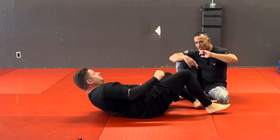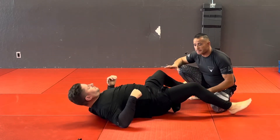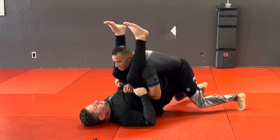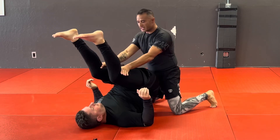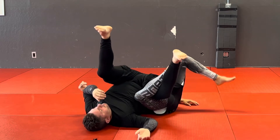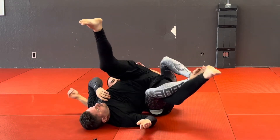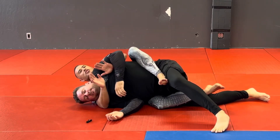Watch the other videos for all the chokes — I've covered that position before. So to recap: double unders, try to get my angle, can't get it, he starts pushing up, switch around, control with that C-grip, bring his legs over, slide here. That's all I need — foot on my foot or on the end of the lever, push down, and control that back.